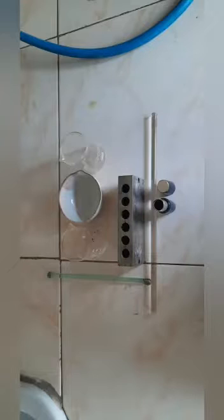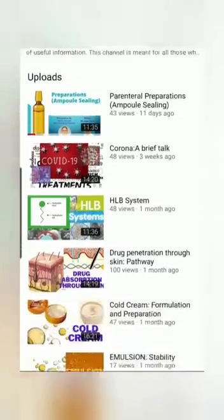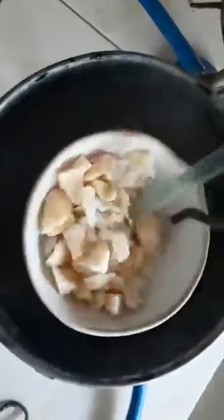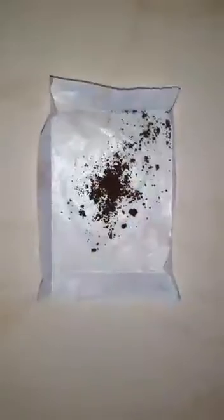Our instruments are a china dish, a beaker, one lipstick mold, two stirrers, and one container for lipstick. Let's start the preparation. In the china dish, take 0.4 gram beeswax, 2.8 gram carnauba wax, and 0.8 gram cetyl alcohol. Take 5 ml castor oil in a beaker and set aside. Put the china dish in a hot water bath and heat it. Add Sudan Red color in the castor oil and mix well.